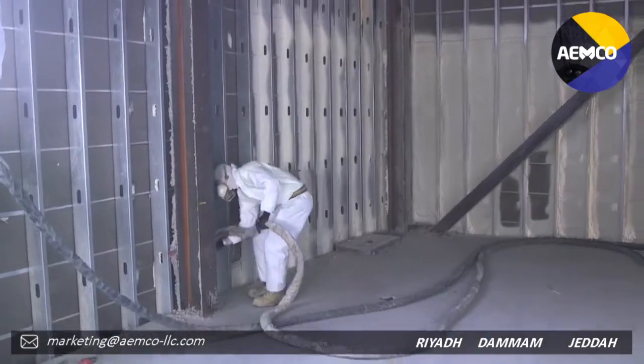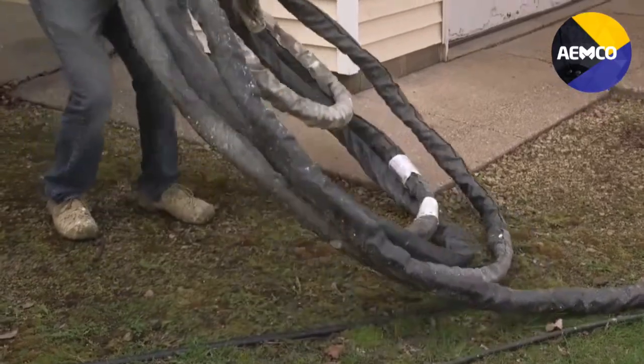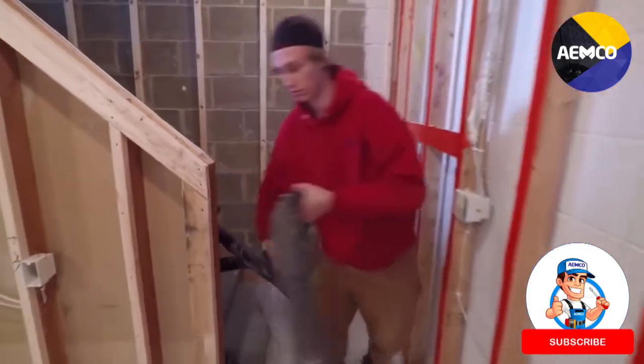In today's high pressure production environment, you need a reactor hose. It stays dry, doesn't freeze, saves time, lasts longer, and makes more efficient use of your equipment, your crew, and your investment.